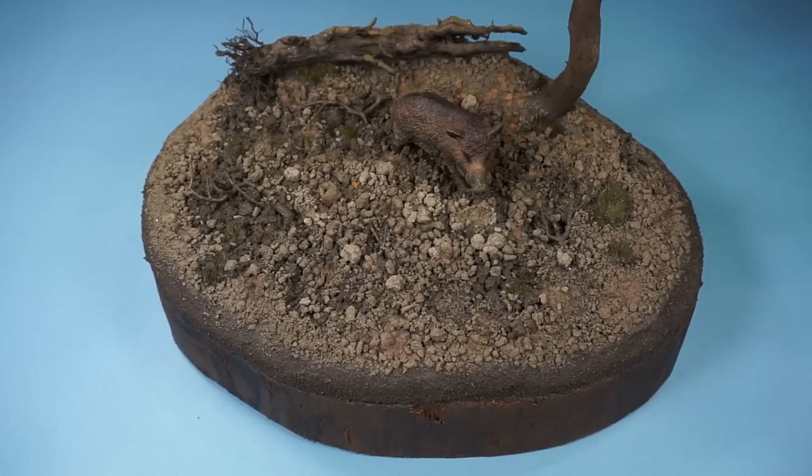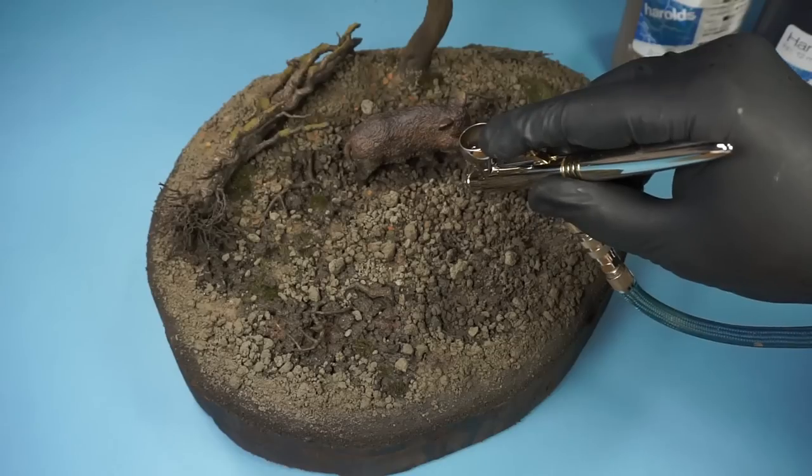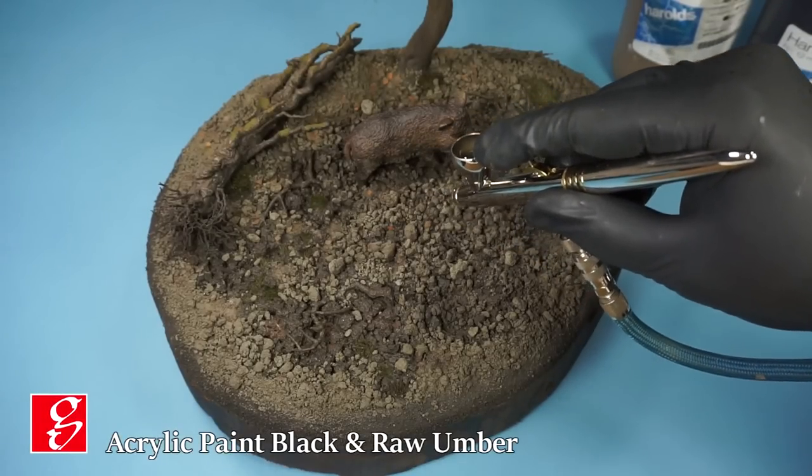When everything is fully dry, you may notice that especially the grout mixture layer has turned much lighter. I blend this in by adding some of the base color I used and then give it a wash.